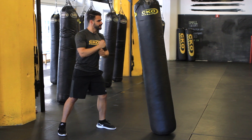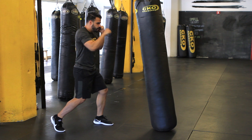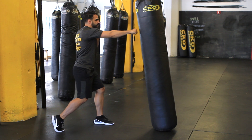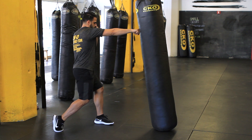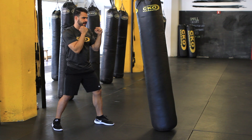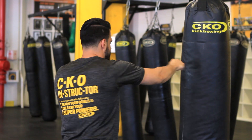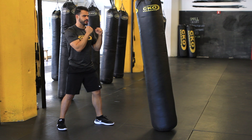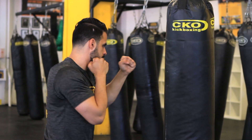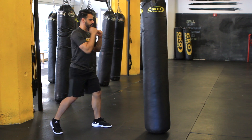So now we're going to do our cross. That's with your rear hand. It's straight, just like your jab, except you really want to turn your whole body, turn your shoulder, and push off that back foot so you have a strong punch. Cross, bring it back in. Let's start from the jab — jab, cross. Good.